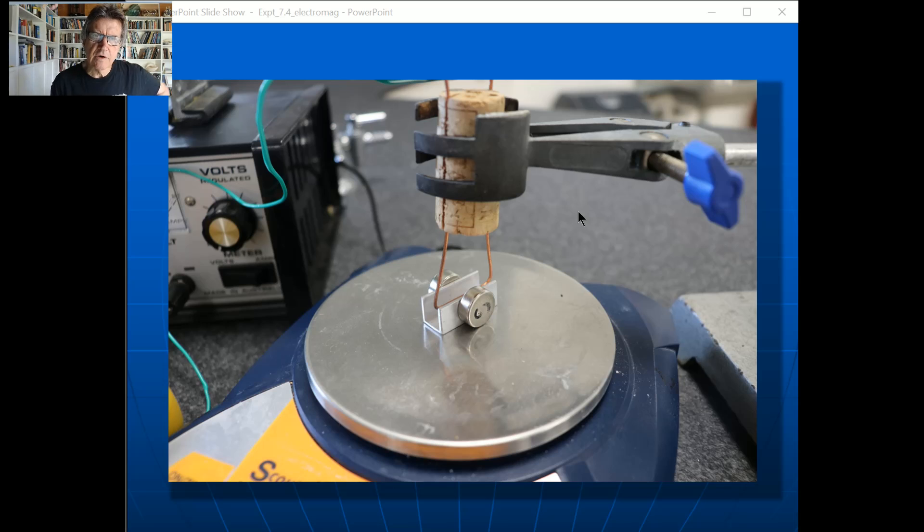Here's the device I developed. Basically it's just a piece of copper wire between the poles of two little rare earth magnets, and they're on a balance — that's just the pan of an electronic balance. When a current passes through the wire, it goes along and then up the other wire, and you get a force because it's a current-carrying wire in a magnetic field.